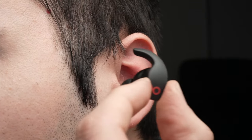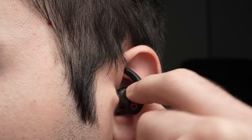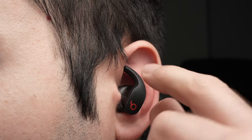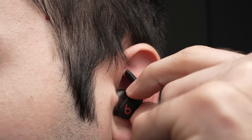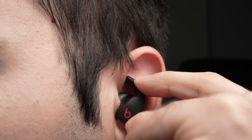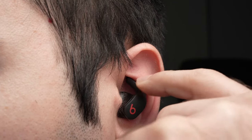Once you're done, take the device, insert it in your ear canal — the tip here — then angle it slightly backwards, and then take the wing tip and shove it right here.